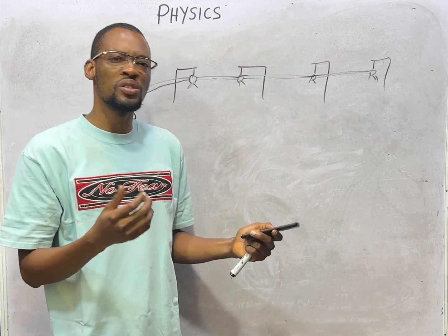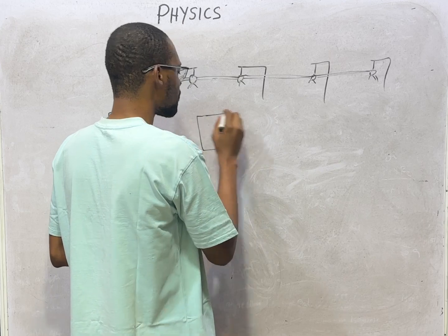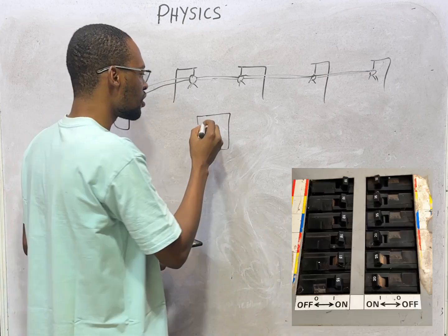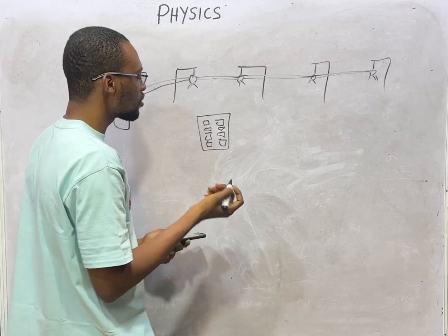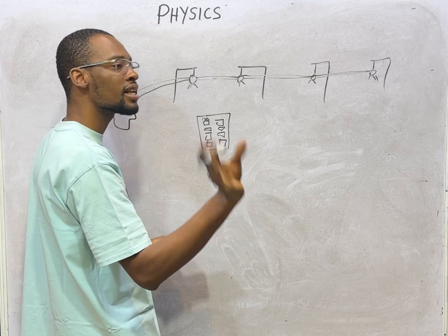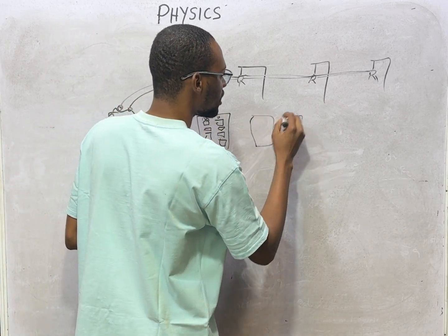In your homes, one switch does not control everything. In every room you see your distribution board — one big box that you can open and see different switches with different ratings. Some circuit breakers can be 13 amps going to your wall socket, TV, or freezer. Some can be 15 amps going to your electric cookers or AC unit.